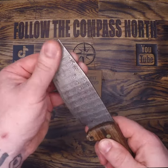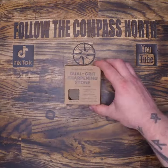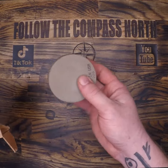I love my diamond sharpeners, but when it comes to taking care of a crusty knife under field conditions, I use a dual grit sharpening puck.